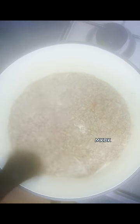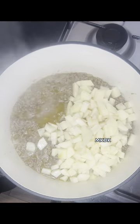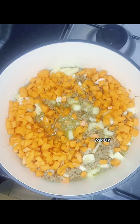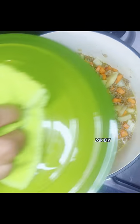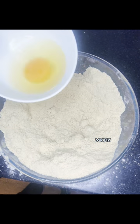Then I went back to our pot and transferred the minced meat to a larger pot because the other pot couldn't contain it. I then transferred the potato into the pot, added the carrots, and a little amount of water to enable it to cook, then covered the pot again.